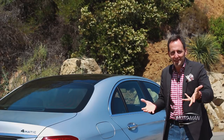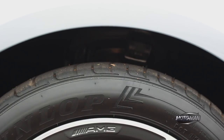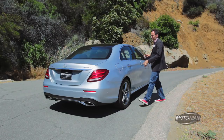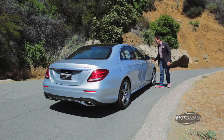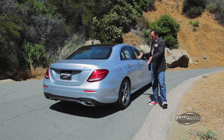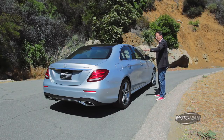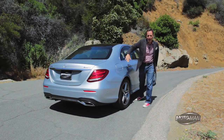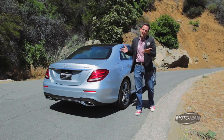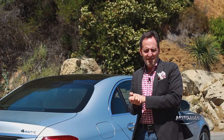Now let's get to the suspension bits that excite car guys and gals. This one has optional adjustable air ride fitted, and it's a bit different from what we've seen before — it has three air chambers in each front strut and two air chambers in each rear strut. It does two things: it adjusts ride firmness from comfort all the way up to sport plus, and it also adjusts ride height to improve aerodynamic efficiency and overall fuel economy. As a side consequence, the air suspension makes some interesting sounds when you approach or walk away from the car.